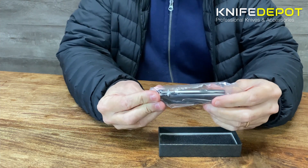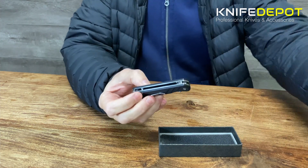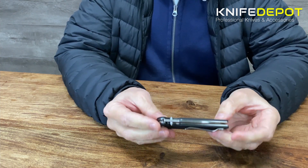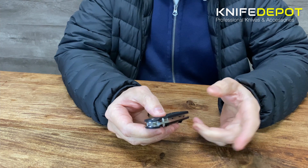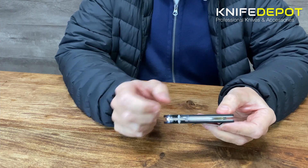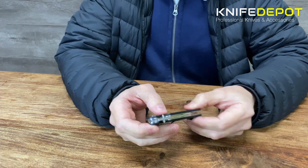This is what it comes in — you just get your little Parrot in a piece of plastic. We'll put that aside. So this is the QSP Parrot; this is the black version we've got here. There are other colors — we'll show you those in a sec — but we'll just go through a couple of things with this black version here.